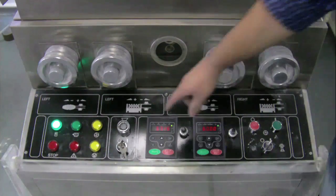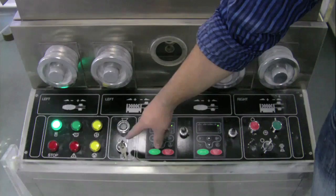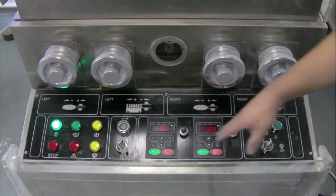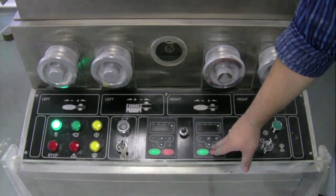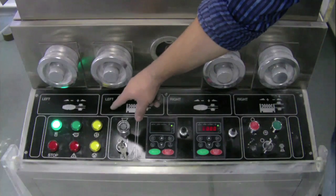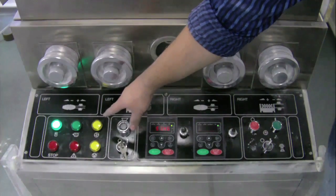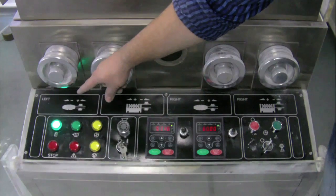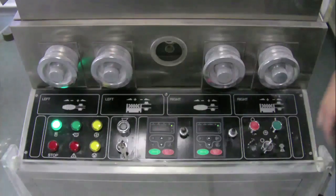The RTP41 comes with a master control key which allows you to disable the machine when you are not around. The machine has two panels which control the speed of the machine and the speed of the force feeders. It also has warning lights for your dust extraction system, the emergency stop button, the power inlet and other functions.